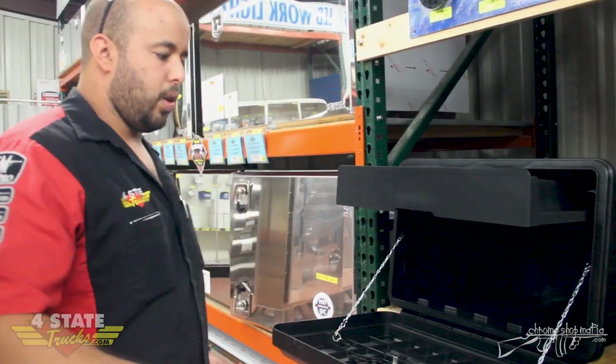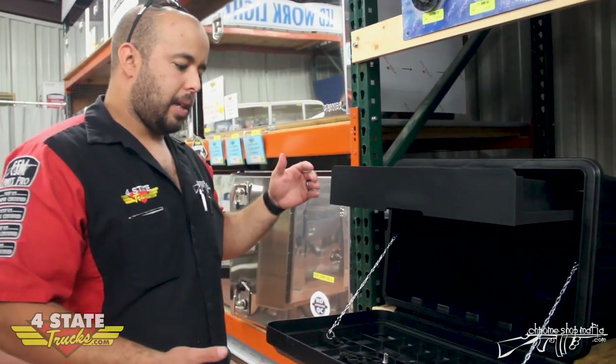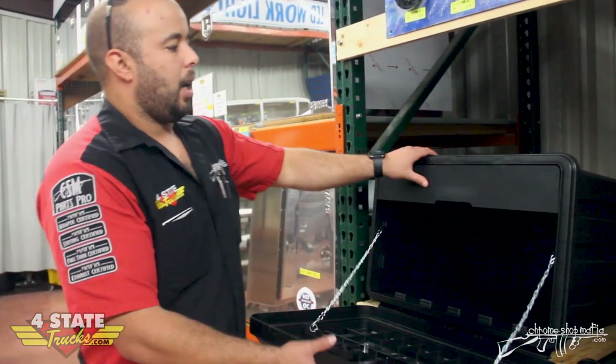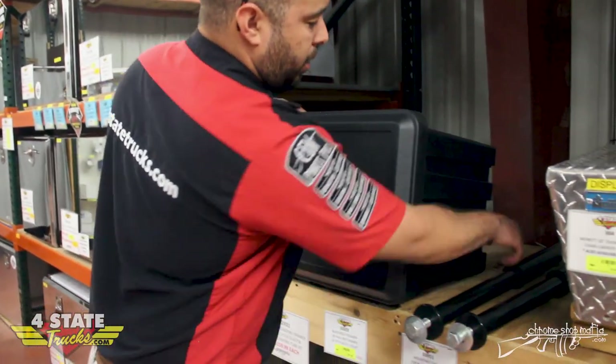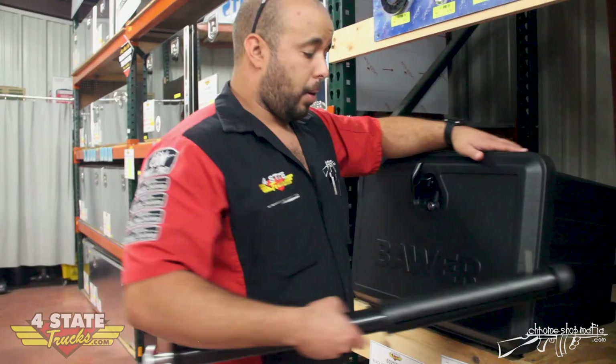Hey guys, this is Derek from Four State Trucks, home of Chrome Shop Mafia. I wanted to show you a new toolbox by Bauer that we have here. It's a plastic box, comes extremely light, mounts directly to the frame right here. These tubes essentially slide through, pin in, and hold the box together.